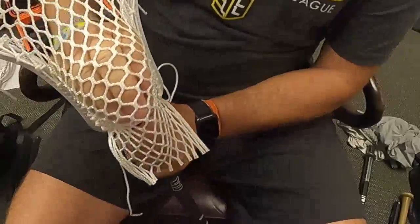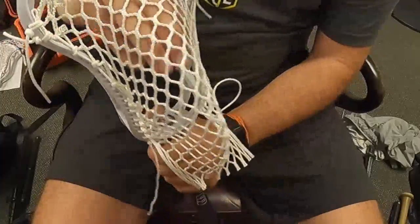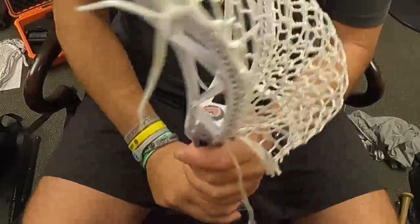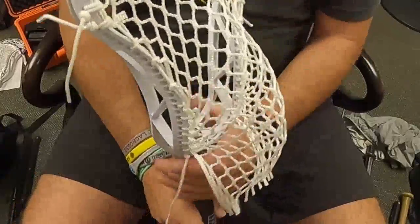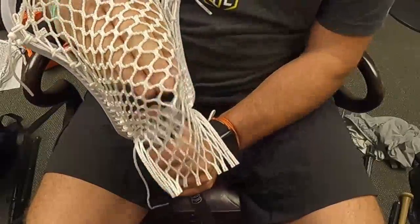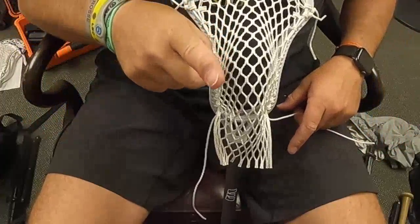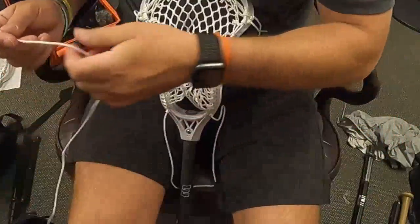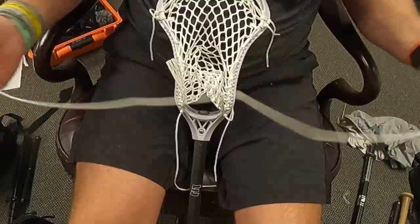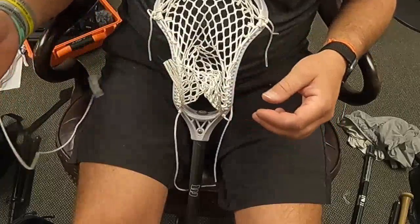So there we go — we have a nice top string and a nice channel. That channel is going to get pounded out so it won't look quite as aggressive in a little bit, but moving on. I'm taking another piece — their typical sidewall length piece of string. I'm going to tie a double knot on one side, about two inches, just like I did for the tops of the sidewall, so you can see the aglet that says 'Signature.'